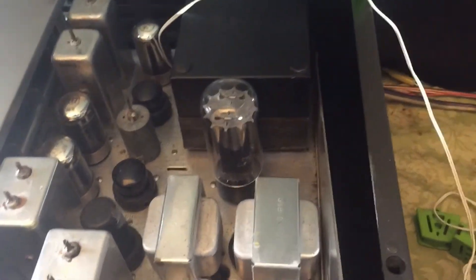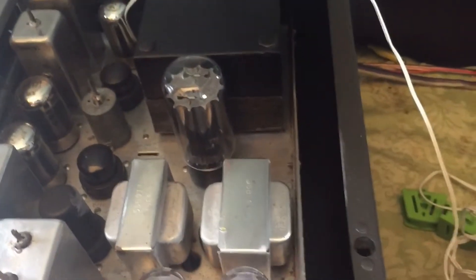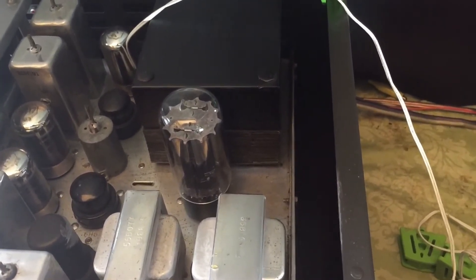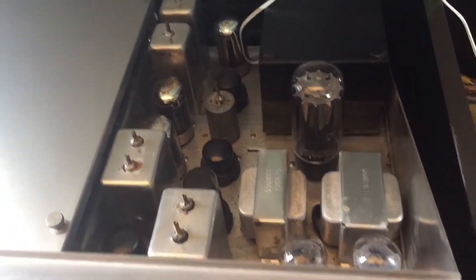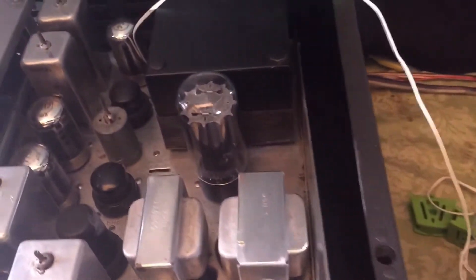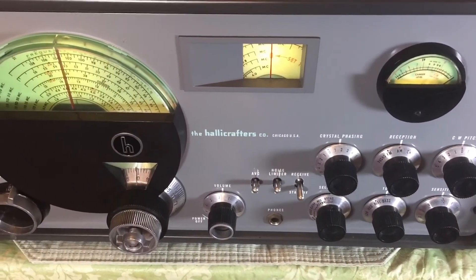We're going to start at one of the hottest points of the radio — right down at the power transformer. This is our 5U4G rectifier tube. We'll fire it up, let it run a couple of hours, and take a temperature reading both at the base of the transformer and at the rectifier tube. Just to show there's no trickery — the Radio Shack thermometer is reading 73, and the probe is right there at the power transformer.